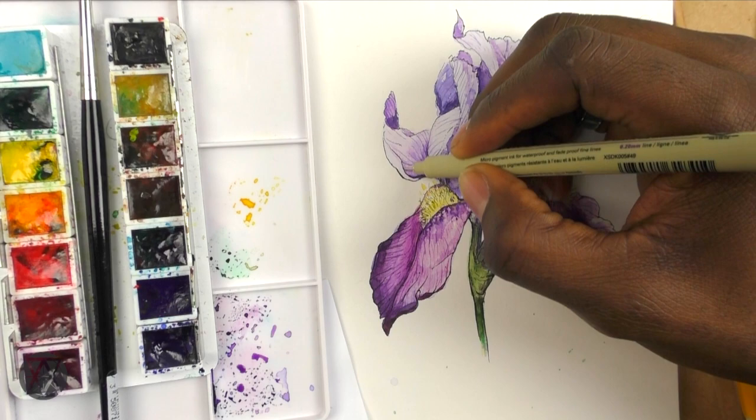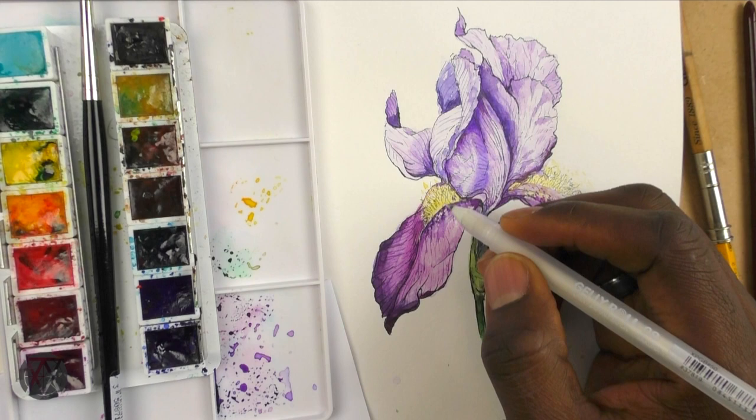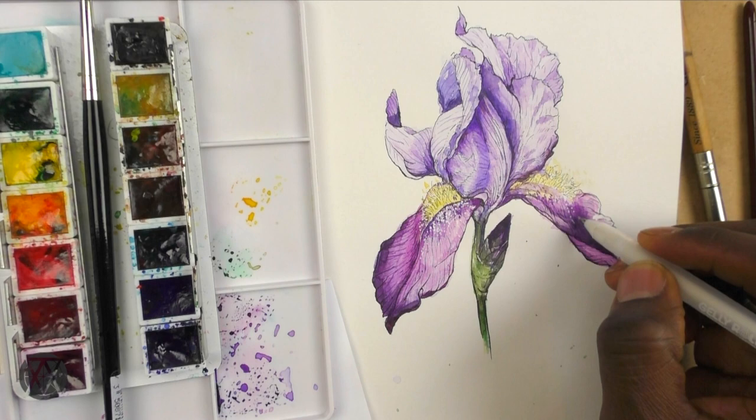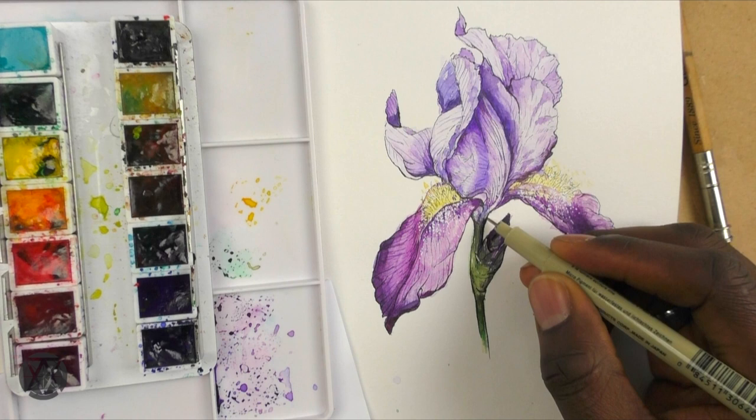At this point it's just time for touch-ups. I go in and reinforce the outline areas that need it, clean up any stray marks, add small details, and strengthen the shadows a little. But I make sure not to strengthen the outline all the way around — you have to vary the line weight, because that variation adds to the sense of volume.